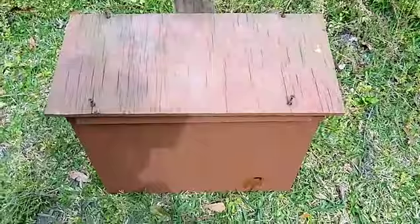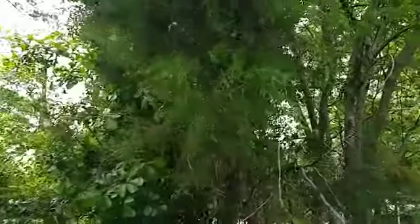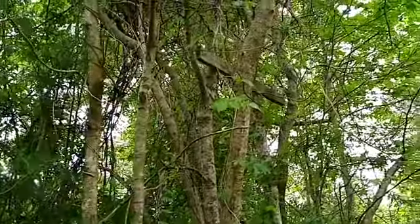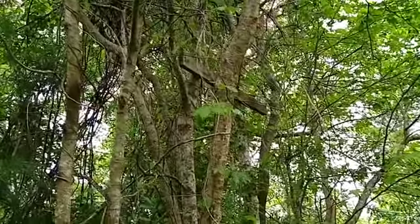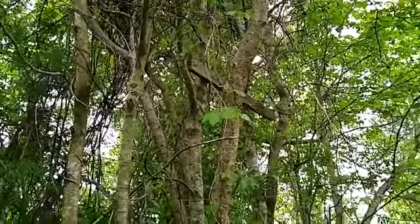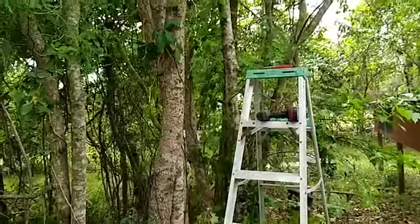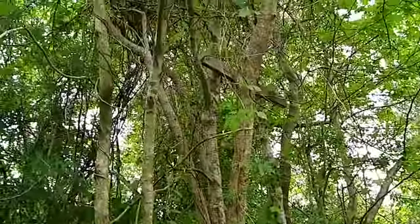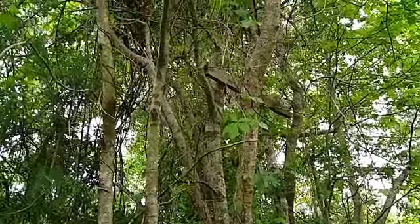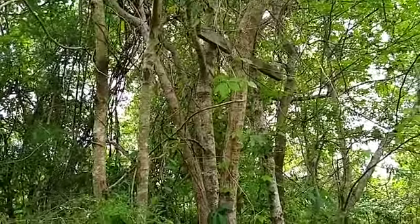We've got our trap ready. As far as the tree we've picked out, it's just a tree we've used before, right here on the edge of the wood line, which I find bees like. You can see right up there I've got a board that's already up there from last year — instead of hanging it, I just take it up there and run a couple of screws in that board and let it hang. We've caught a couple of swarms in the past right there, so that's the one I'm going to hang up — probably about 9 to 10 foot or so.